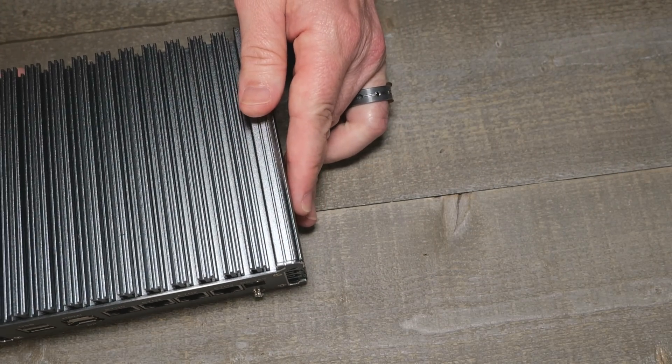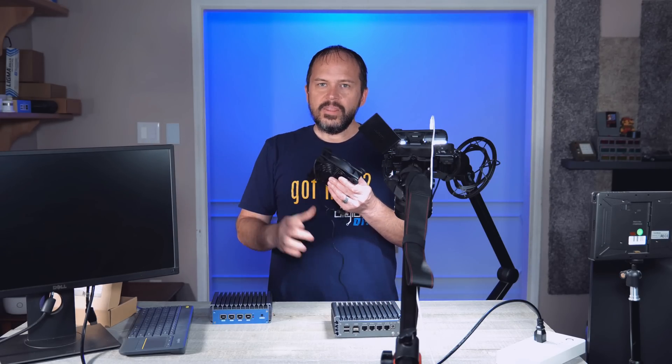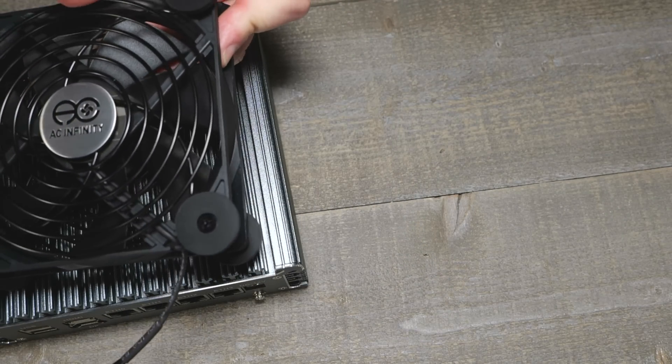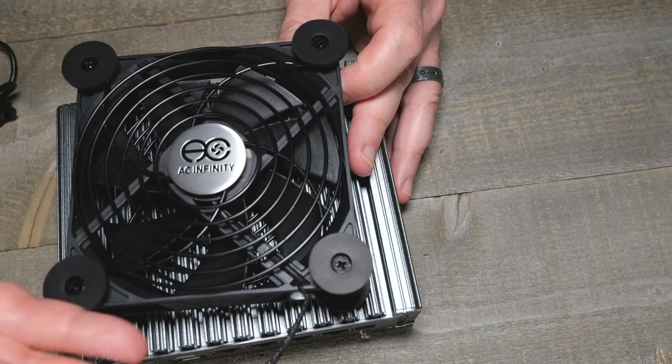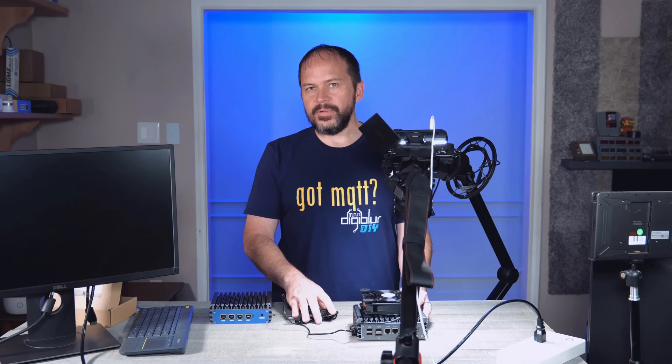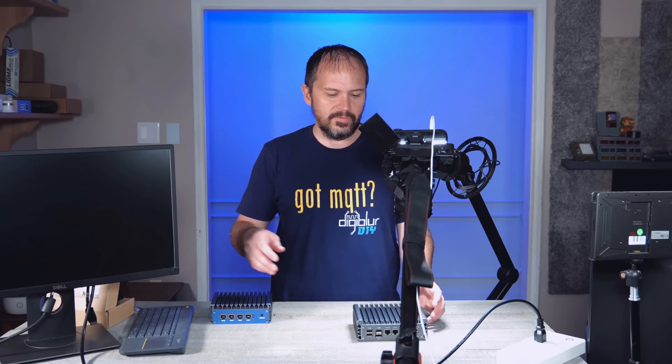If you're like me and want to add a fan, you can get different fans. AC Infinity makes a cool little USB fan with rubber pads — they even make a little squirrel fan side-shooter if you want. You can just drop it on top and it'll definitely keep it cooler, but it's not really required unless you're in a very hot environment.